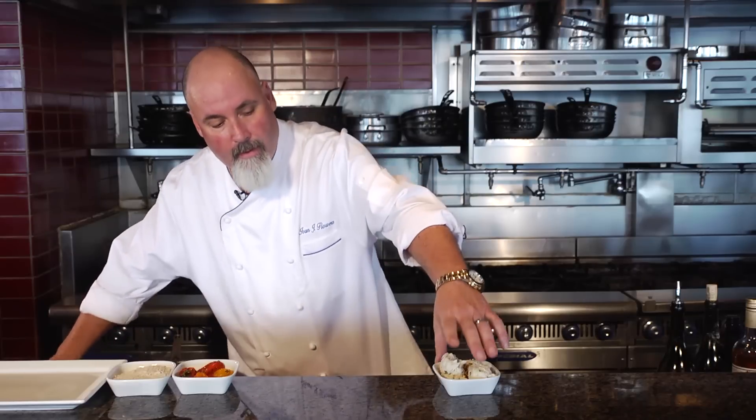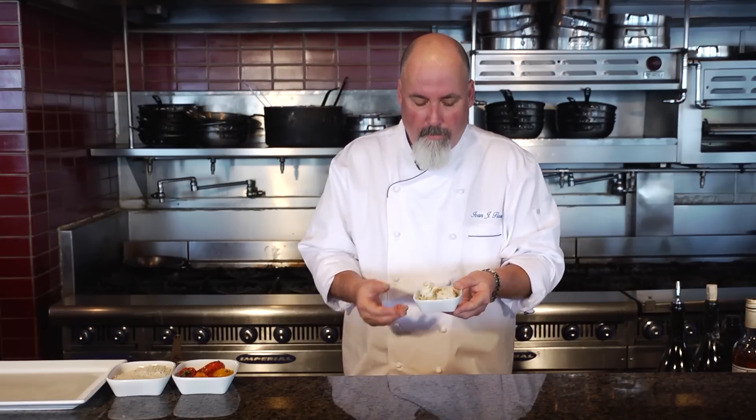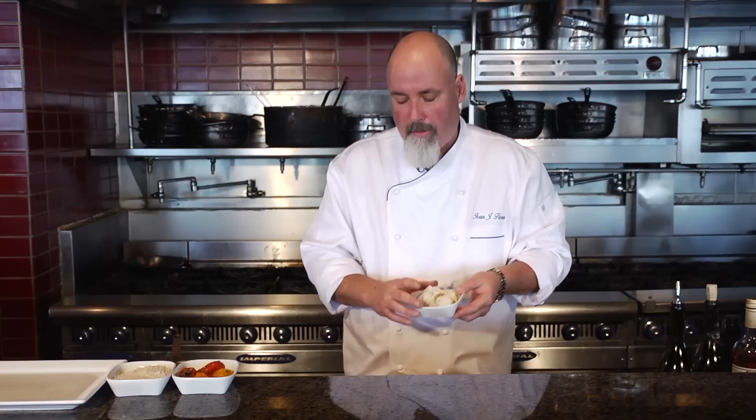Now what I'm going to do — I took some crab meat. You can take any crab meat you want: Dungeness, peaky toe, lump — with a little bit of mayonnaise and some herbs. And I just mixed it together.